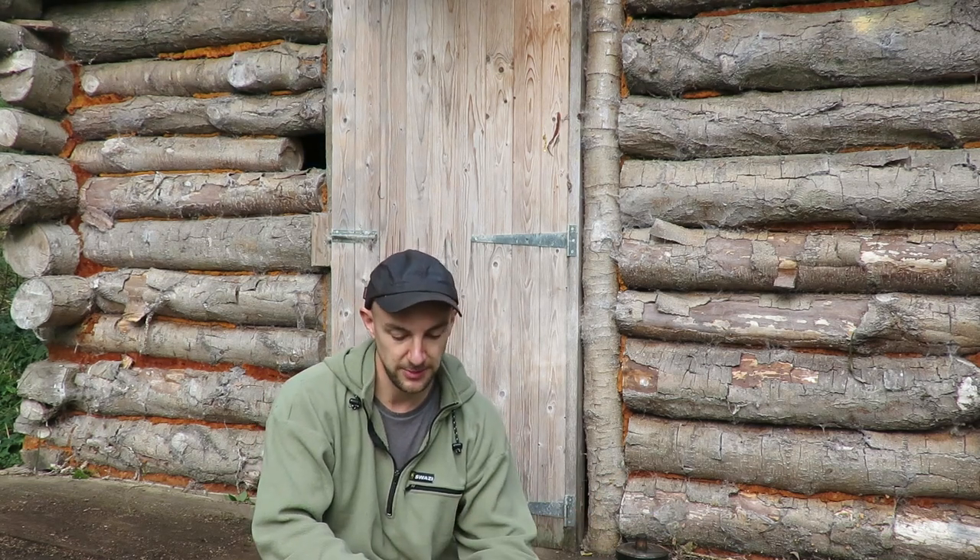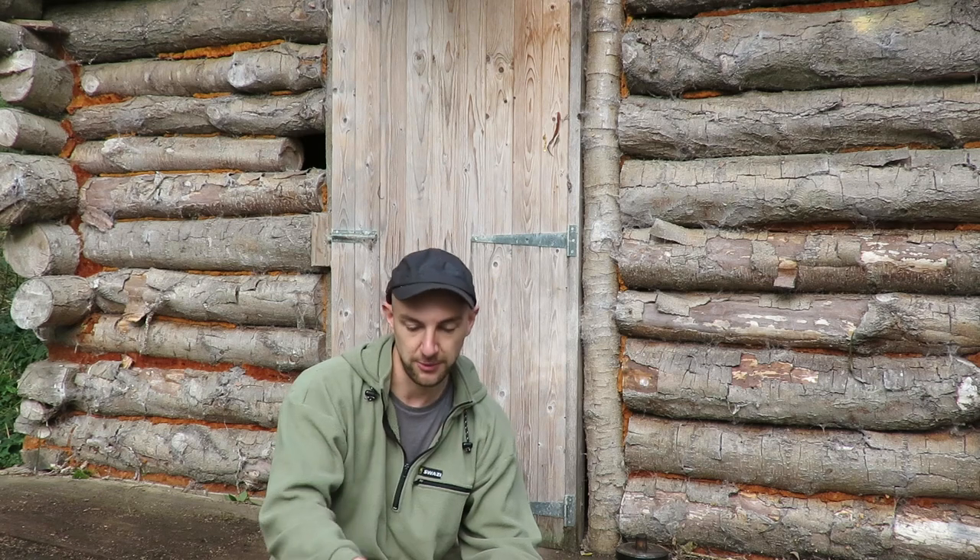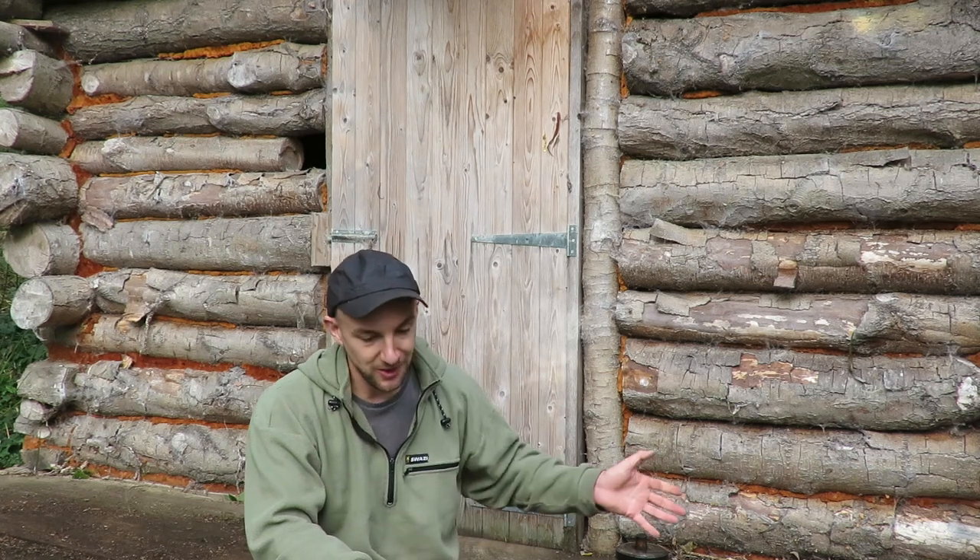There's nothing wrong with her. These have a 20-year guarantee on them, so it's still got a bit of life left in it. But I wanted to give her a break because she does a lot of work, and I make a lot of bows. I just like to spread the load.